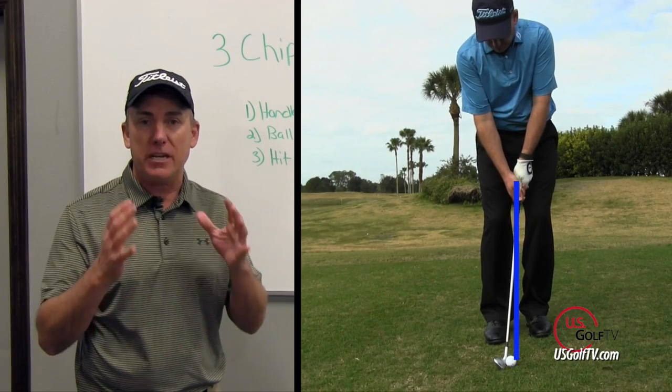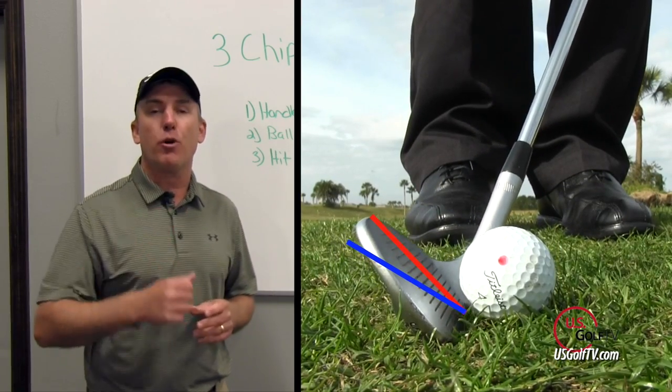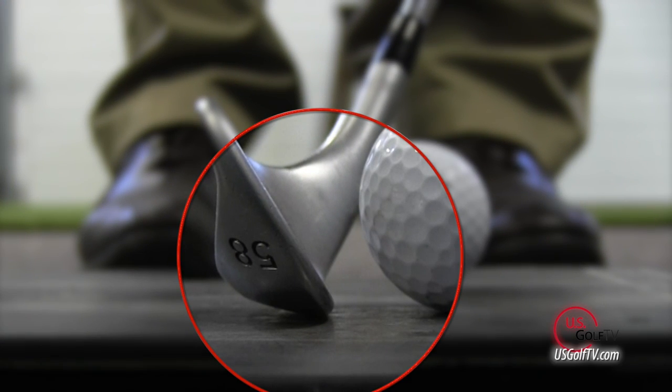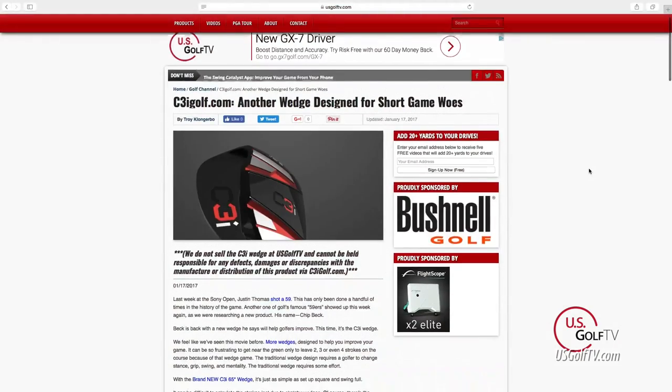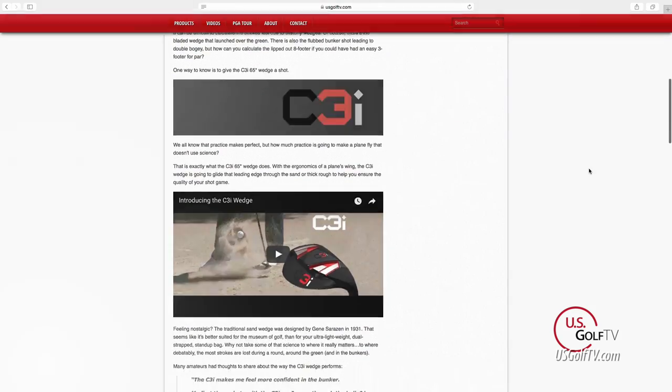At USGolfTV, we really want to help you guys improve your game beyond just giving you a club that's a magic fix-all. We have tons of instruction, especially on chipping. Todd Kolb, our director of instruction, has done some phenomenal work on chipping — he's talked about bounce, how a club interacts with the turf, and spin. You can use those as further resources to develop your skills so you may not even need a C3I wedge. We've also got a full written review of the C3I wedge on our website with more specifics, and you can hear from Chip Beck, the spokesman for the club.